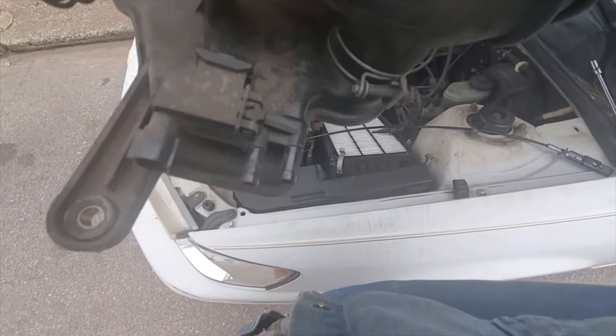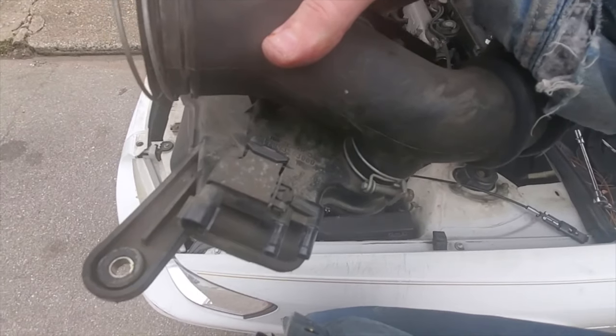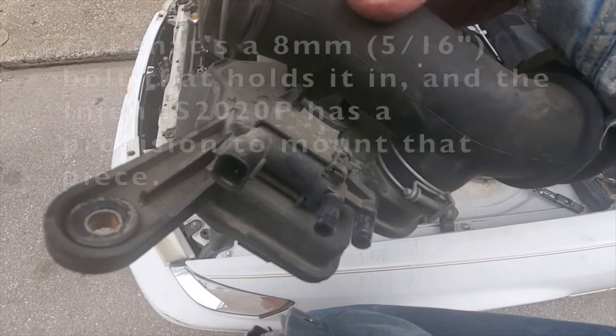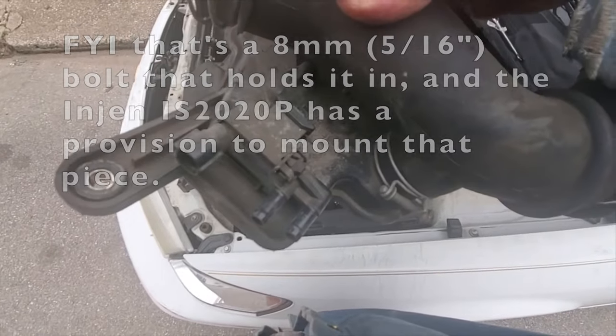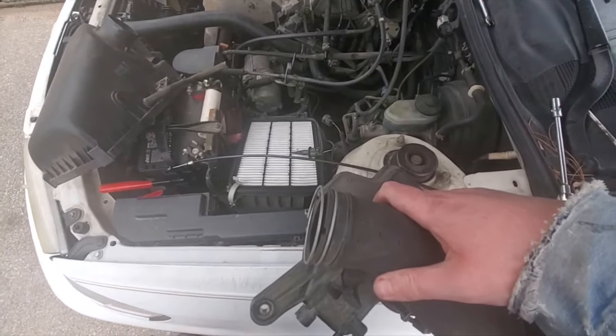I'm going to have to try to find a way to at least save this bottom piece where it says Denso — not a sponsor, as Eric O. would say. But those two vacuum lines and this electrical connector, they're there for a reason. So I'm either going to have to find a way to free all this up and reuse it somehow so I can put a new air intake in here.